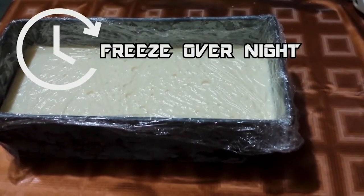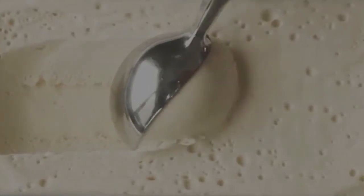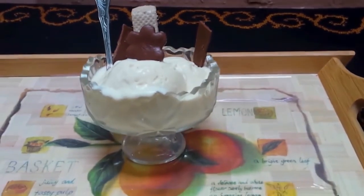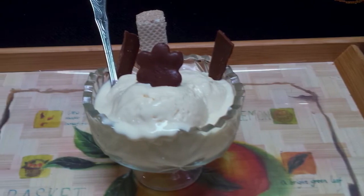Freeze it overnight. Now you can see the delicious cheese ice cream is ready! If you like this, please subscribe to my channel and share with your friends and family. Thank you. Allah Hafiz.